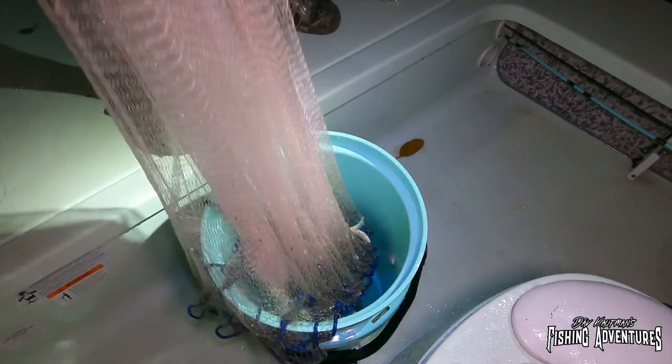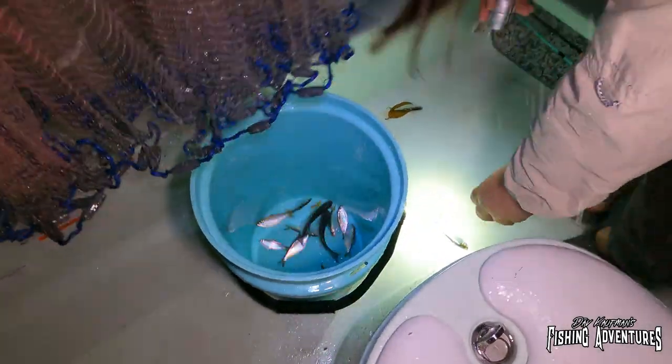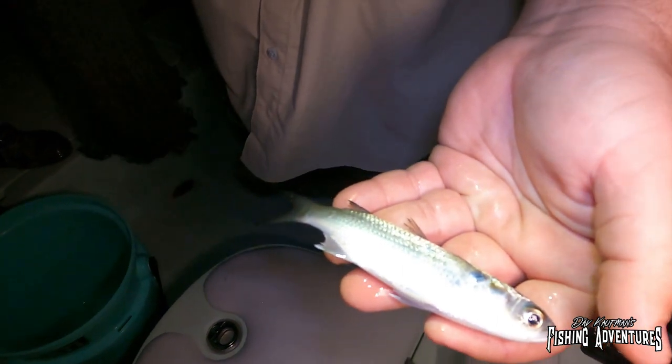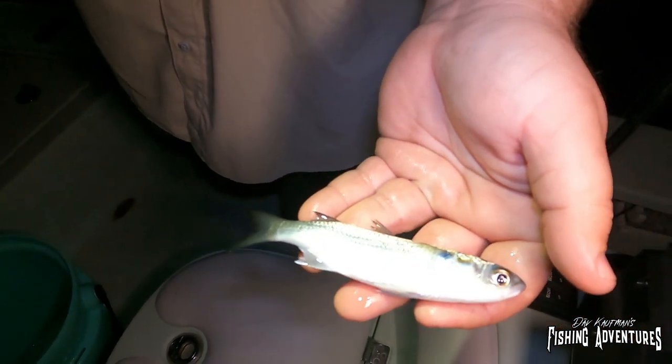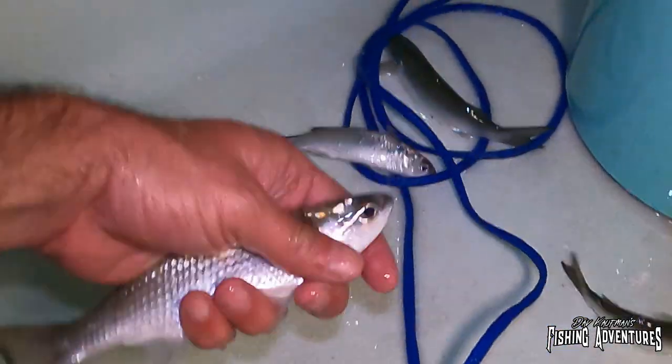There's only like two mullet in there — look at that, they're all filtered. Little snook candies, that's what we're going for. That's the mullet, that's the bait. All right, so we've got about three dozen mullets, we are ready to get out there and do some fishing.